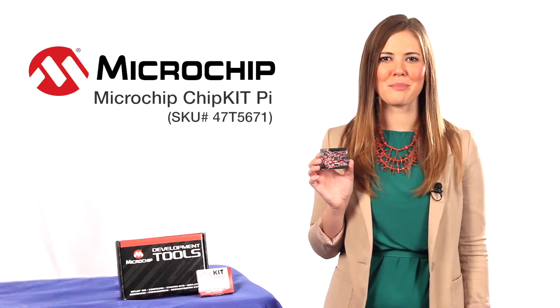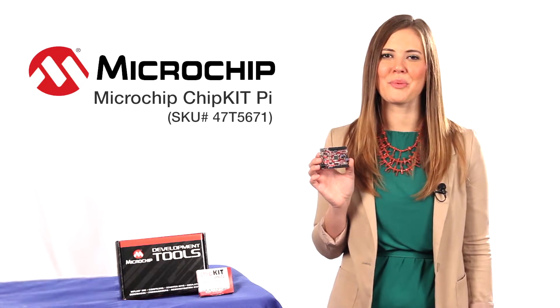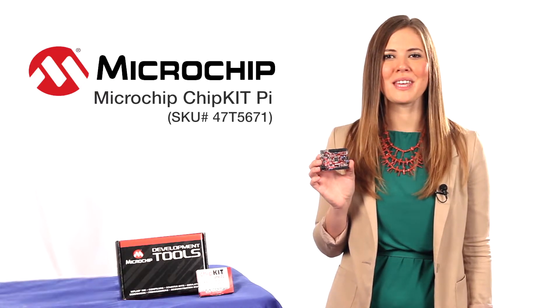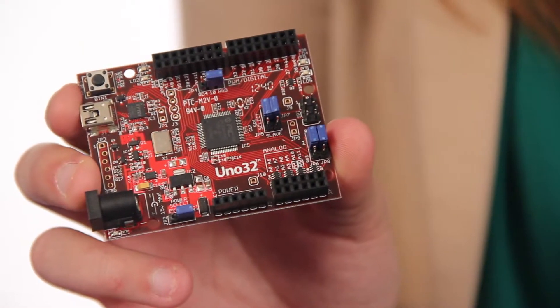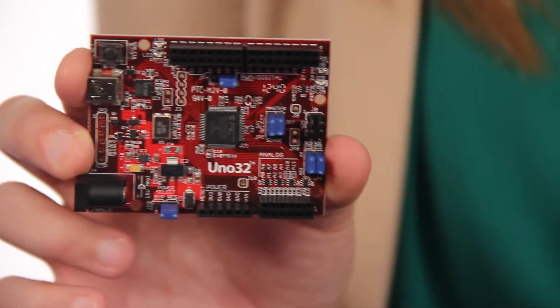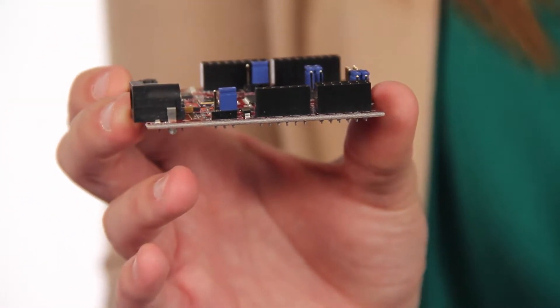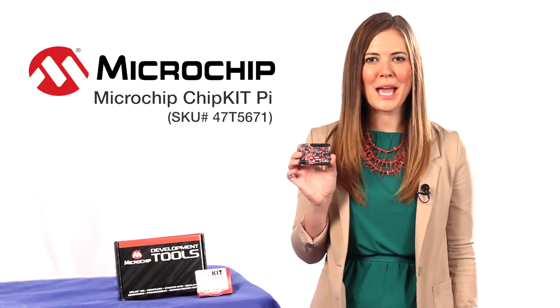Discover the new Microchip Chipkit Pi, an add-on board designed specifically for the Raspberry Pi. It's the latest Arduino-compatible Chipkit platform from Microchip and Element 14. The Chipkit Pi features a 32-bit PIC32 microcontroller and a prototyping-friendly low pin count SPDIP package.